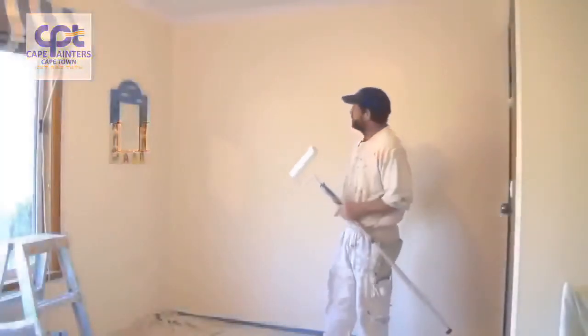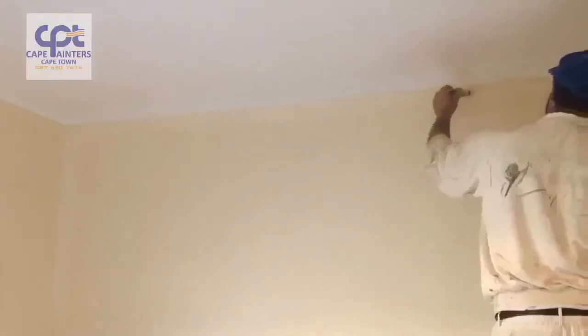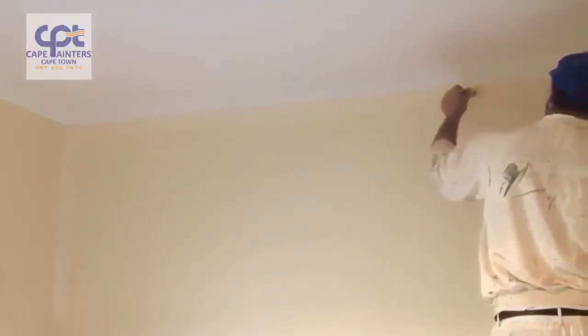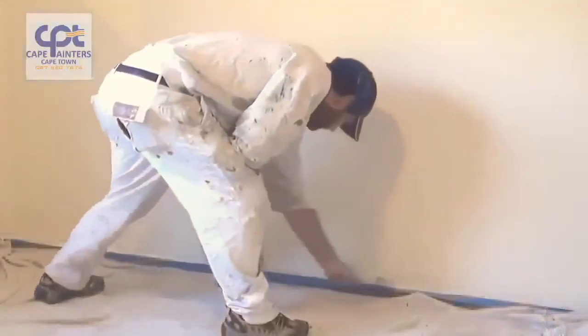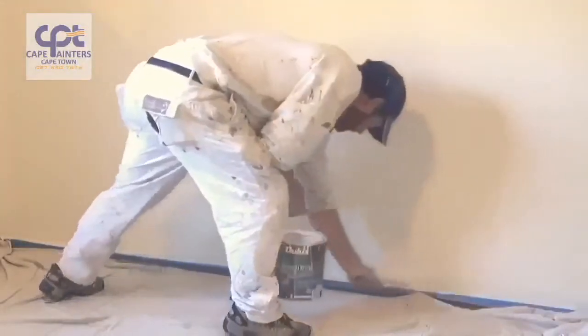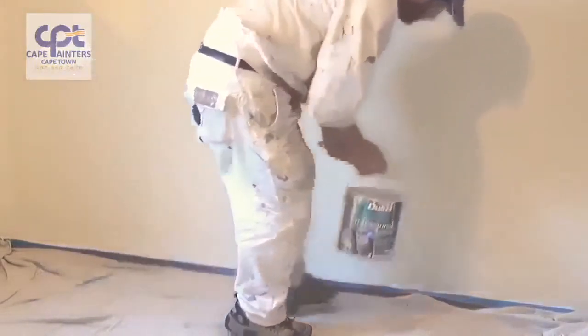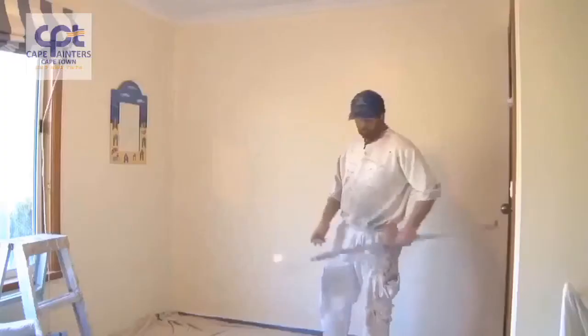Here's a bit of a demo on how to roll a wall. Whenever you're rolling or painting walls, one of the first things you want to do is to cut it in and then roll. It's okay for first coats or primer coats to roll it first, but with final coats you must always cut it in and then roll it.